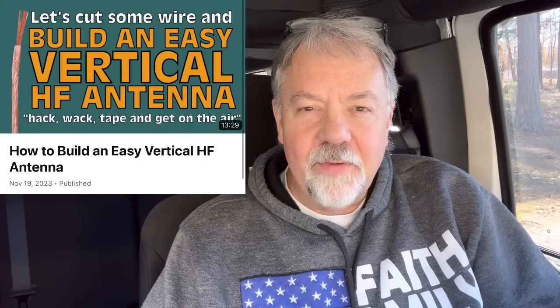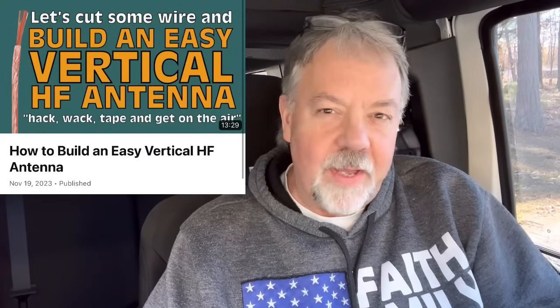Hey guys, recently I did a video building a wire antenna — it was a vertical wire antenna. I went step by step cutting the wires, the whole process, and people had some great comments and questions. They talked about other antennas as well. I've built a lot of wire antennas, so I wanted to give you some motivations to get out of the shack and build some antennas. My top 10 easy-to-build wire antennas.